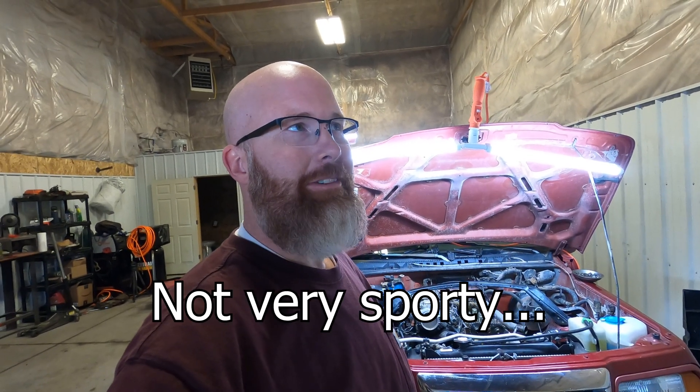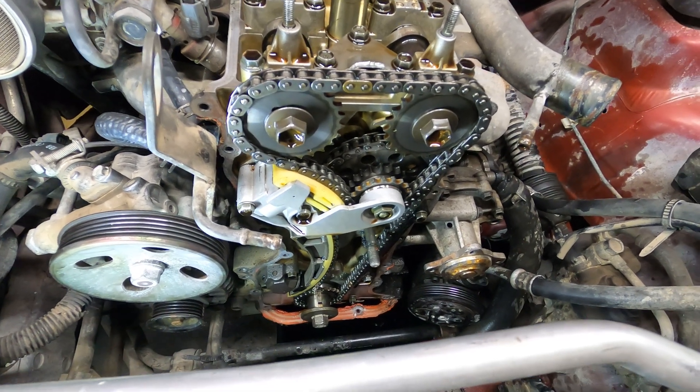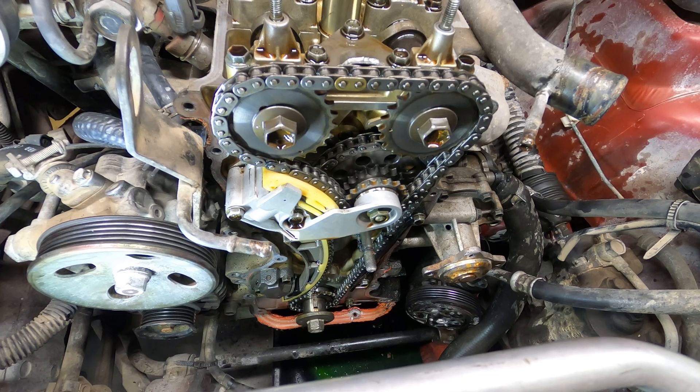I've got the timing cover off. The reason I suspected a timing chain problem is that this Sidekick Sport would not go over 55 miles an hour and it would take almost 30 seconds to get up to 55. Crazy lack of power. It also had a P0300 — a multiple cylinder random misfire — so all cylinders were randomly misfiring. I looked into a bunch of things before looking at the timing chain because I was told it had just been changed within 2,000 miles, but when I finally looked at it I knew there was a problem. The engine is all opened up now — getting the timing cover off was actually pretty simple, just pulling the pulleys off.